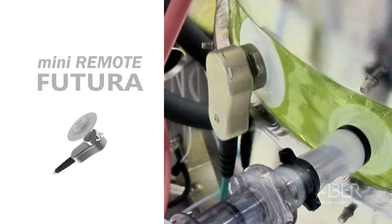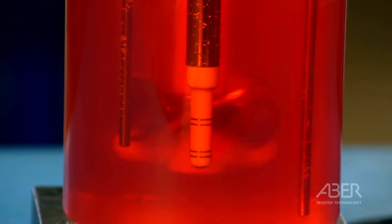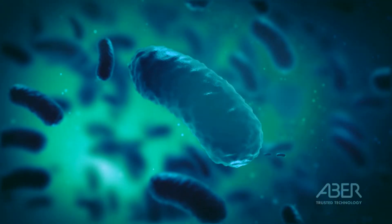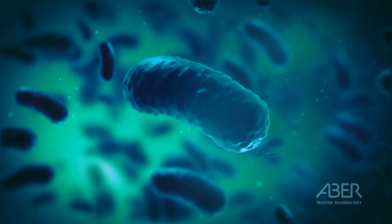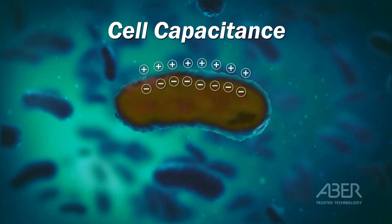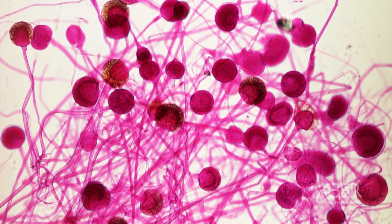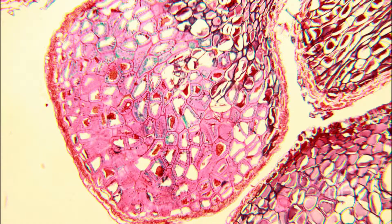It incorporates an ultra-lightweight pre-amplifier for connecting to ABBA disposable probes. The Futura range of probes works on the principle that a cell membrane is an insulator to electricity, which means that when exposed to an electrical field, a viable, intact and healthy cell will become polarized and therefore act as a capacitor. The principle applies to yeast, bacteria, mycelial fungi, animal and plant cells.